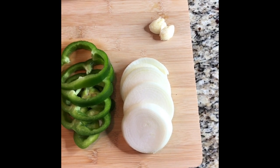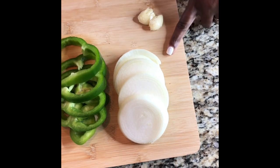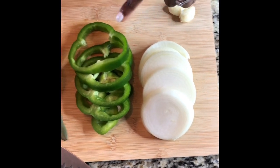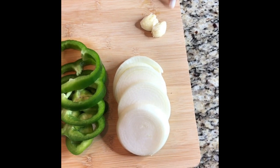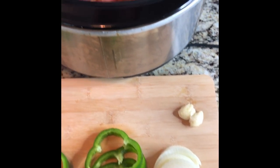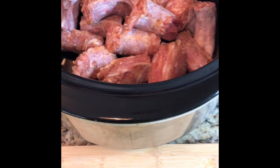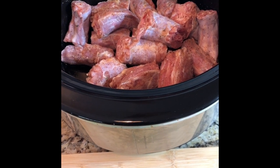I don't switch up this recipe at all — it tastes really good as is. I have some onion sliced, bell pepper, some bay leaves, and two cloves of garlic that I mashed already. The garlic is completely optional; I know a lot of people might not like it, but I love garlic and use it with just about everything.